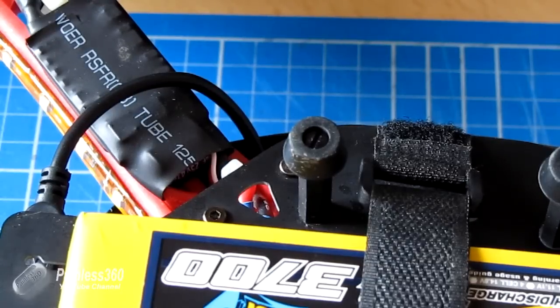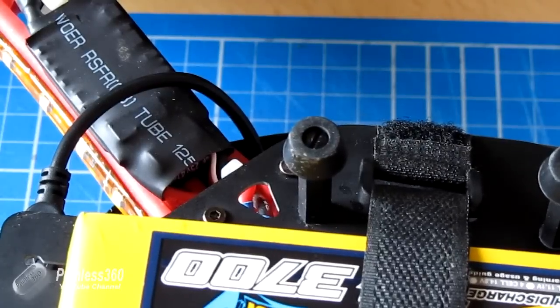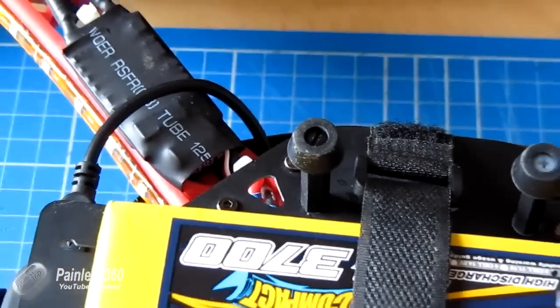These things are nice and light. They're not super robust — if you put in a hard crash they will snap off — but for the cost of them they're quite cheap and cheerful. Let me show you the individual components so you can see how they're made up.